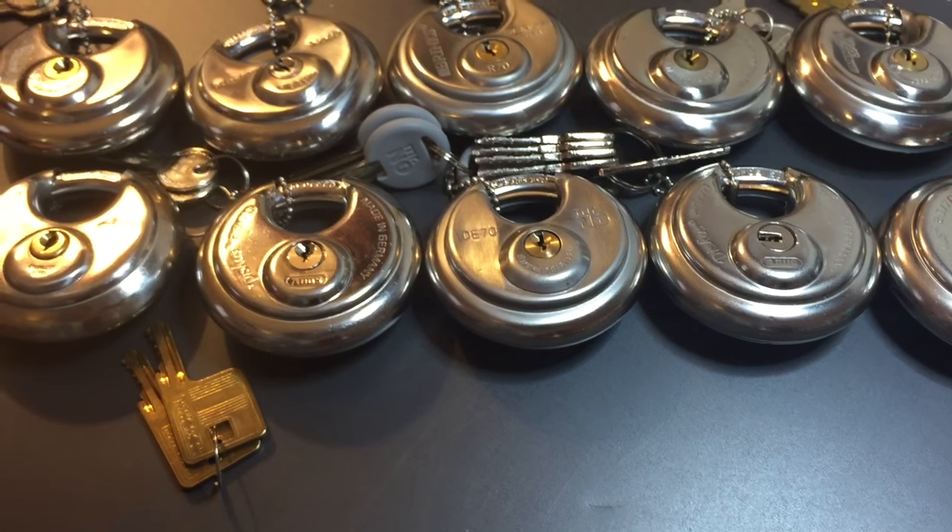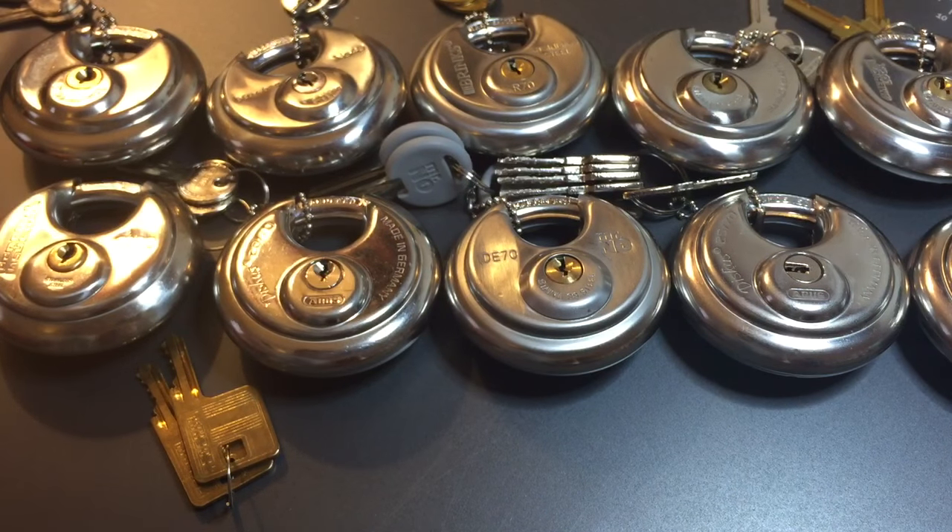So that's all I have for you today on my Federal Model 1000 disc padlock. If you have any questions or comments please put them below. If you like this video and would like to see more like it please subscribe, and as always have a nice day.